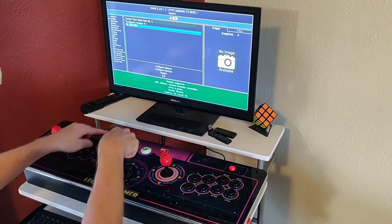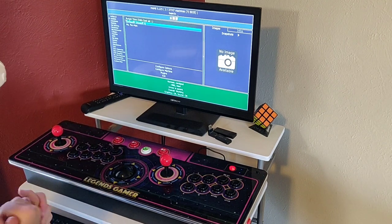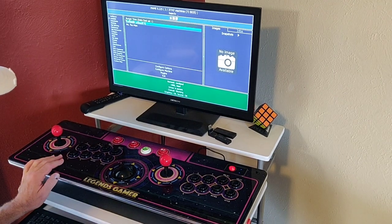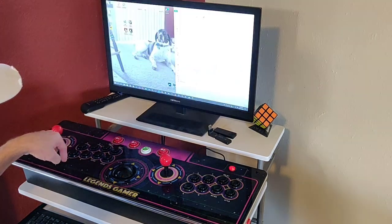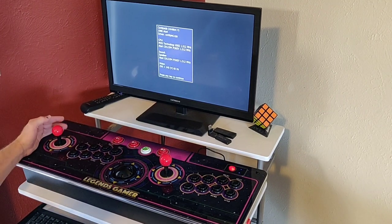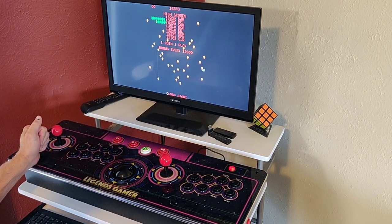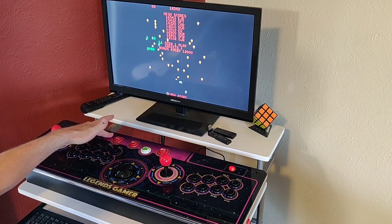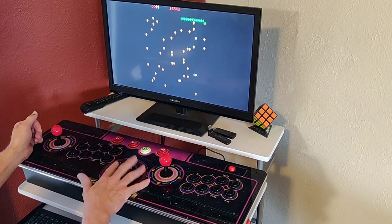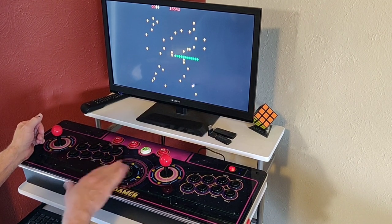To get back to the game list, use the cancel key combination we set up. Now let's open Centipede and show how to configure the trackball. Put in a couple credits and hit start. The mouse/trackball controls the shooter. You may want it to move faster.